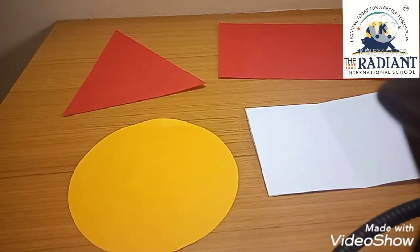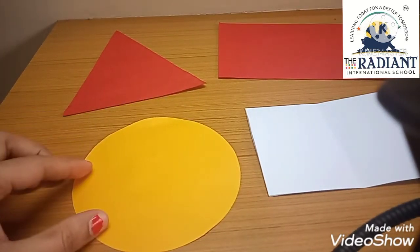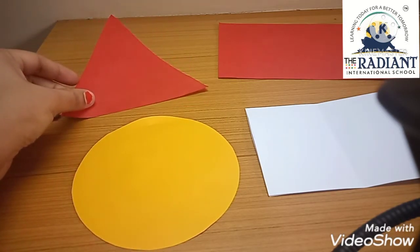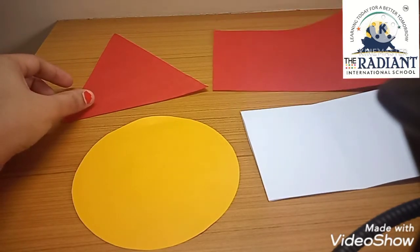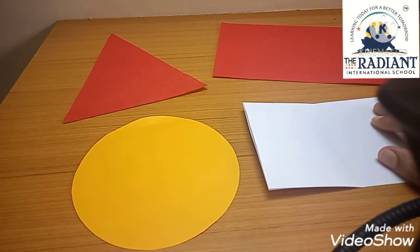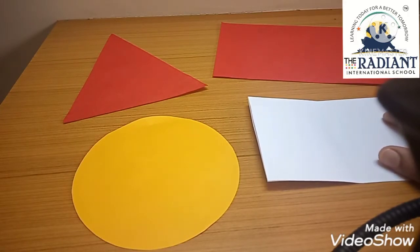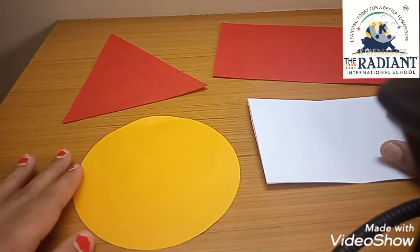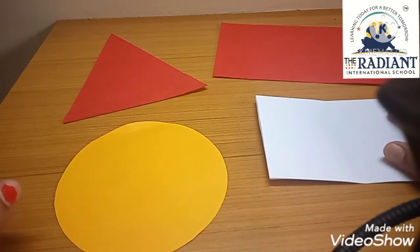Here I have taken a light orange color paper instead of skin color — from this we will make Santa Claus's face. For his cap I have already cut a triangle shape. For his body part I have taken red color paper. And from the white part we will make his beard. So these four main things are what we need to make the card. You can set the size according to yourself.